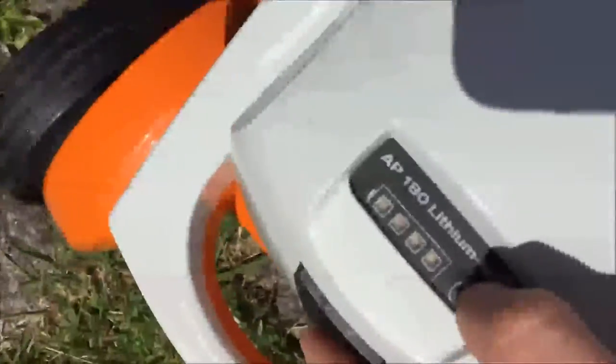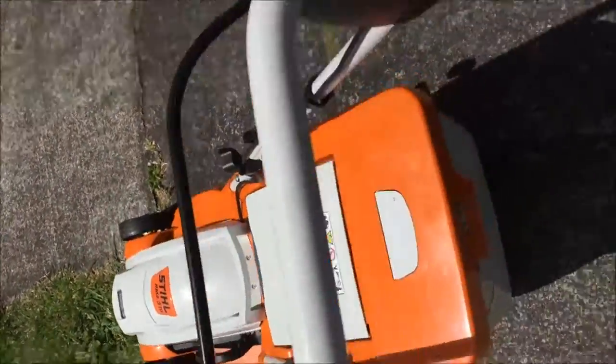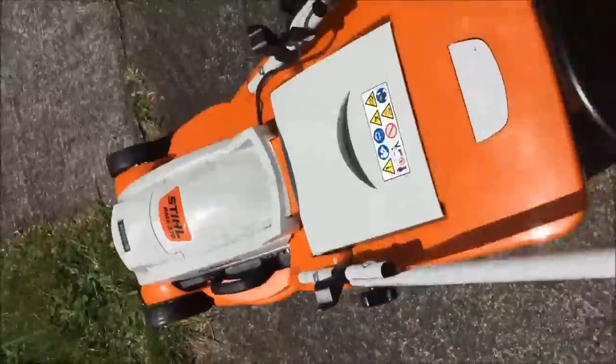Right, our AC70 and we've got a full charge there, just been charged, set to one, see if I can cut that.